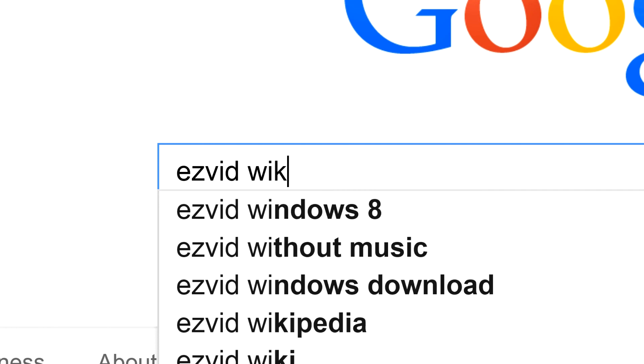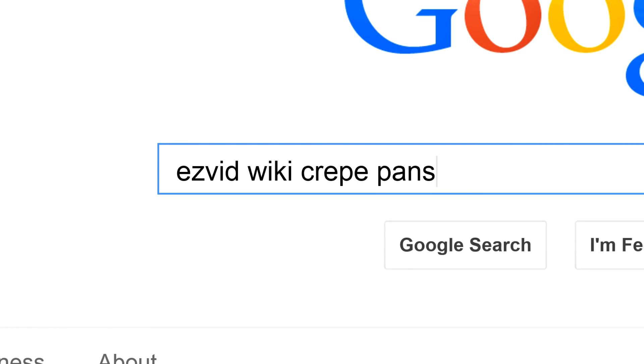To get links to all this stuff and add to this list, search for EasyVid Wiki Crepe Pans.